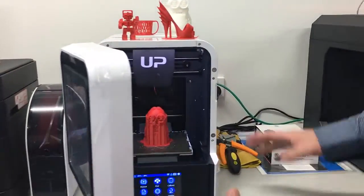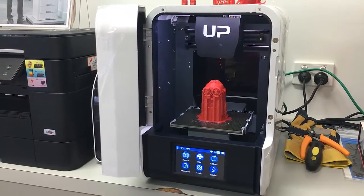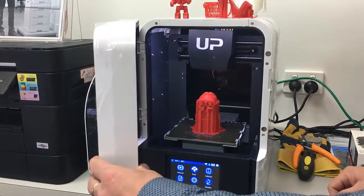I can open the door there and it's a nice enclosed box. That's just a Minion that we've just printed, and it looks like that when it's complete.